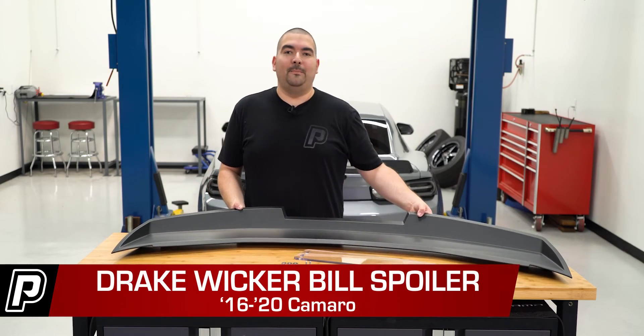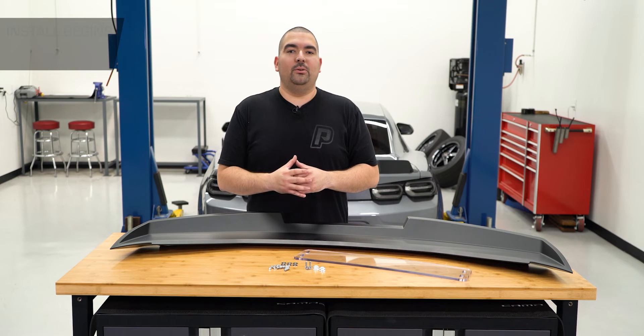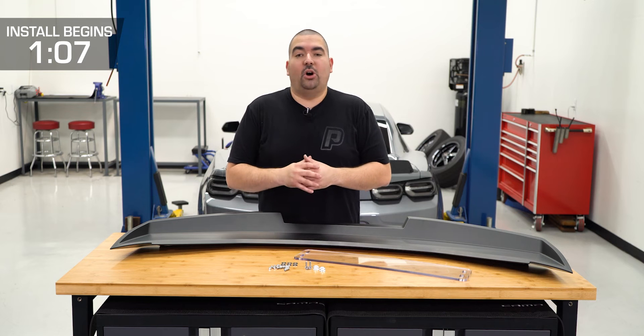Hey guys, Ricardo with FastTick.com. If you're looking to update the back half of your 2016 to 2020 Camaro, then you might want to take a look at the rear spoiler from Drake Muscle Cars.